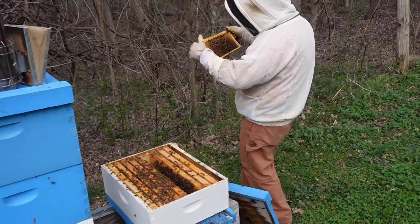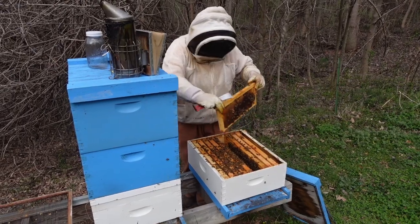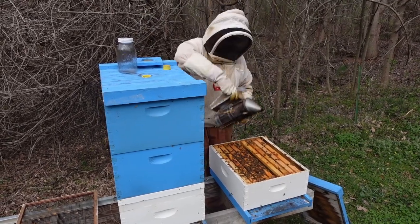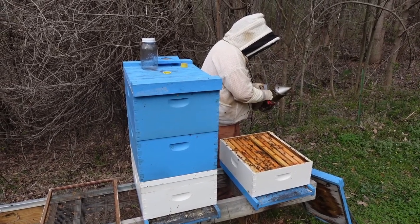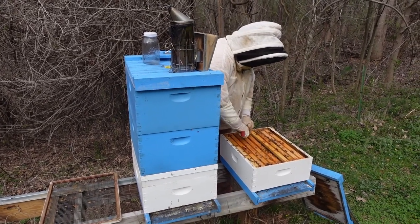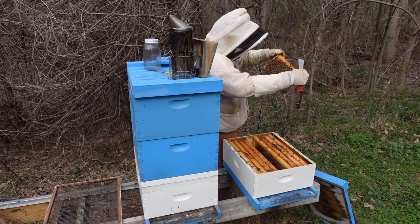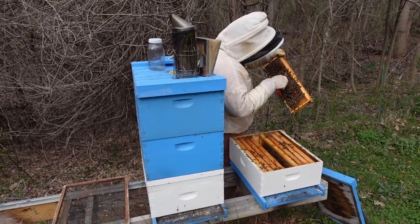I'm going to go ahead and get rid of those, because tomorrow they're getting a cell from us. We want them to accept it and take good care of it. You'll hear different comments on different ways people keep bees — some will say not to ever destroy their cells. But I would rather give them a cell that I know where it came from, and the genetics and all that good stuff behind it. So we're going to give them our cell — we know it's been taken care of, we know it's been kept warm. Here are a few more cells they've drawn out in an attempt to raise a queen. Nothing spectacular.